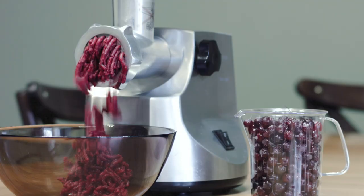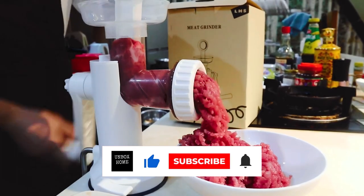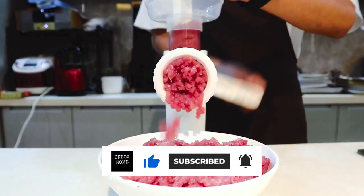Thanks for watching this video. If you enjoyed it, hit the like button. If you're new to the channel, subscribe and hit the bell icon for future updates.